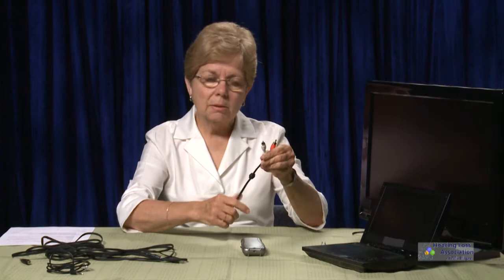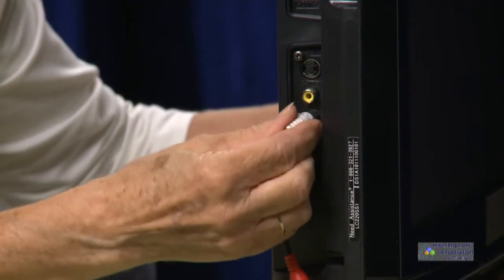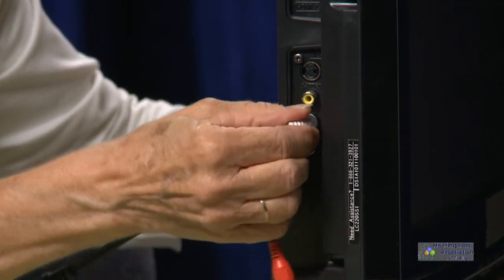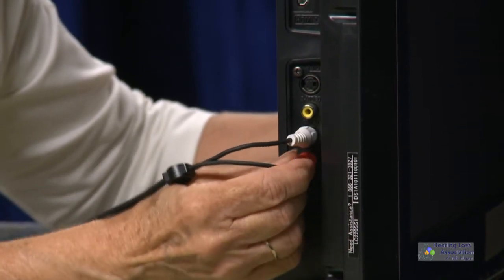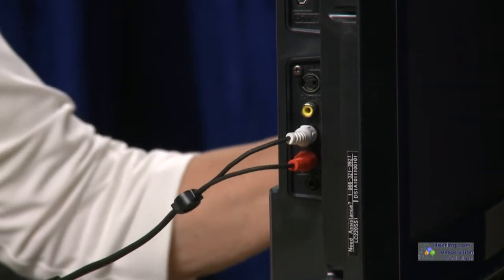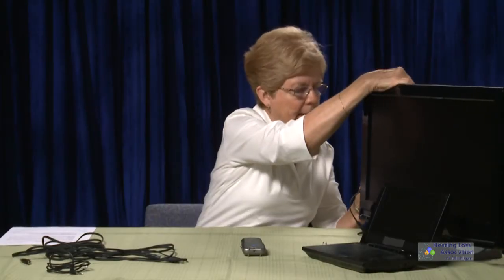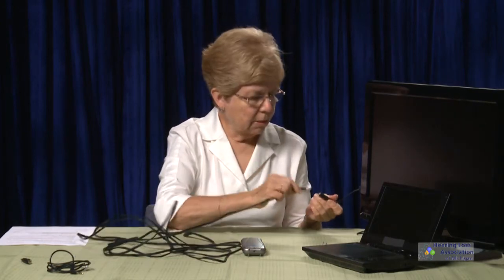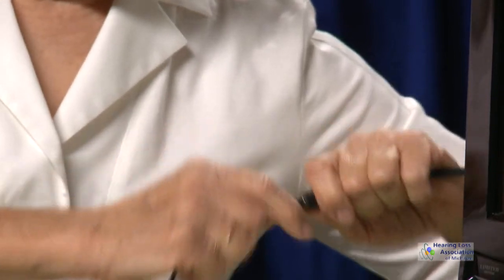We're going to use the RCA plugs and put them into the TV. I'm connecting the RCA plugs to the TV, rolling them a little because they go on much easier that way and will come off easier as well. Then I'm going to take a cable that has a 3.5 stereo plug on the end and plug it into the cable I just fit into the TV.